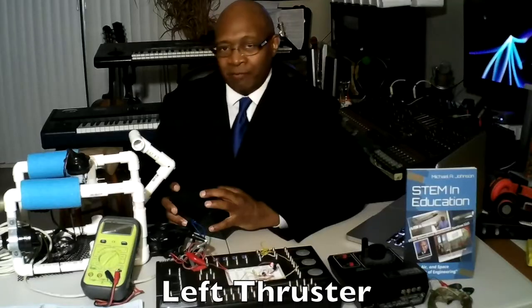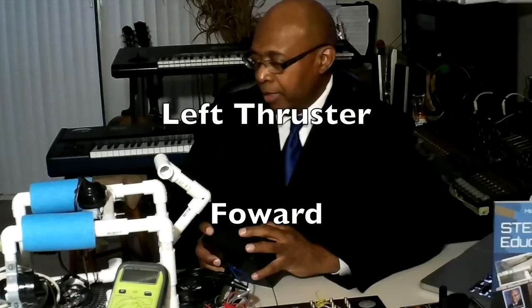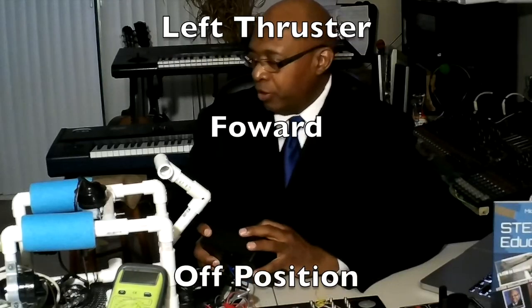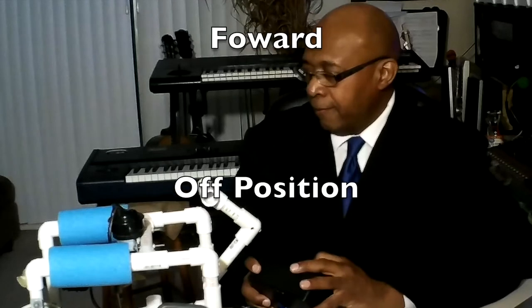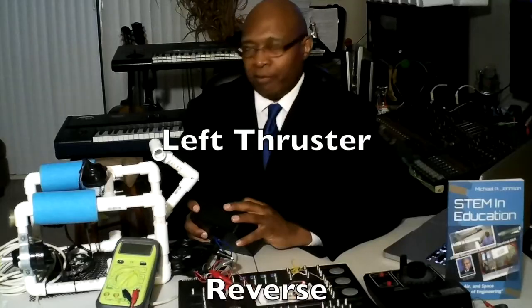The left thruster is turning in the forward position. That's in the off position. The left thruster is in reverse.